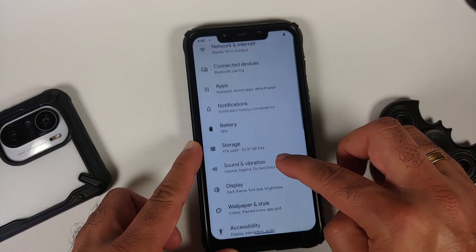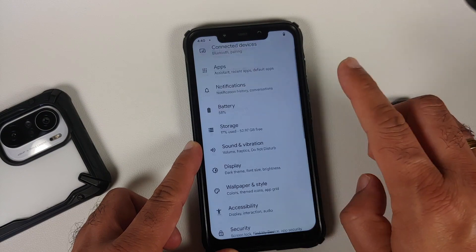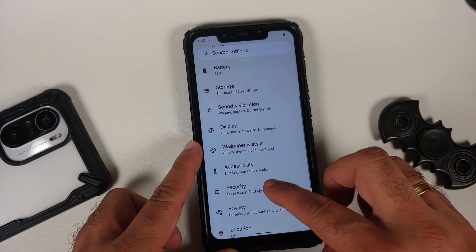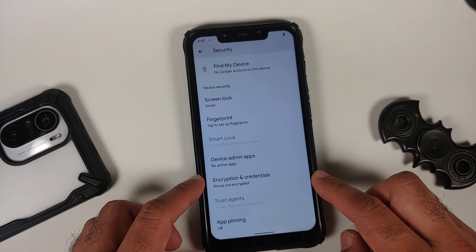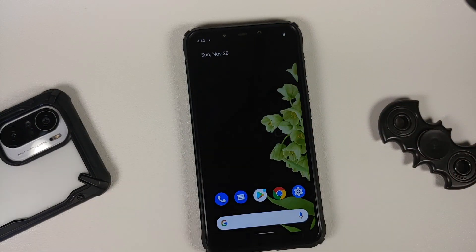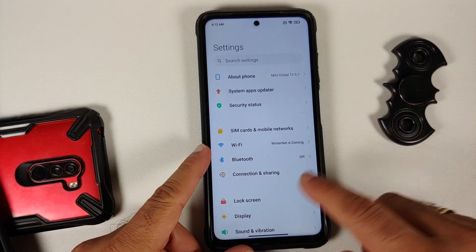Do not do this process if your battery is at 20 or 30 percent. Also make sure you have a backup of all your pictures, videos, anything important which you have on your device, because if your device is encrypted then you will have to perform a format data. If your device is not encrypted then you will have to flash disable force encryption.